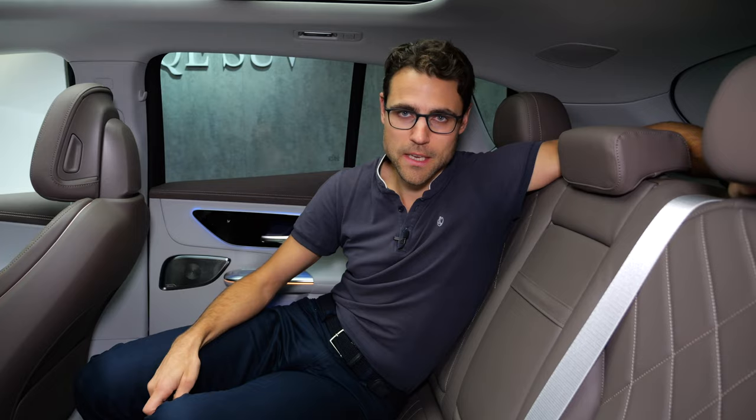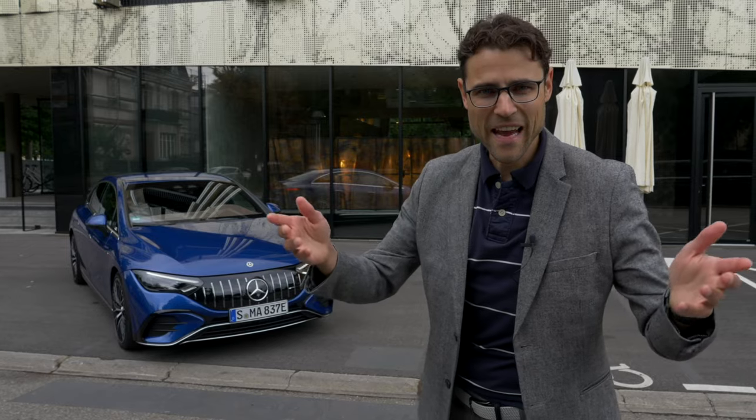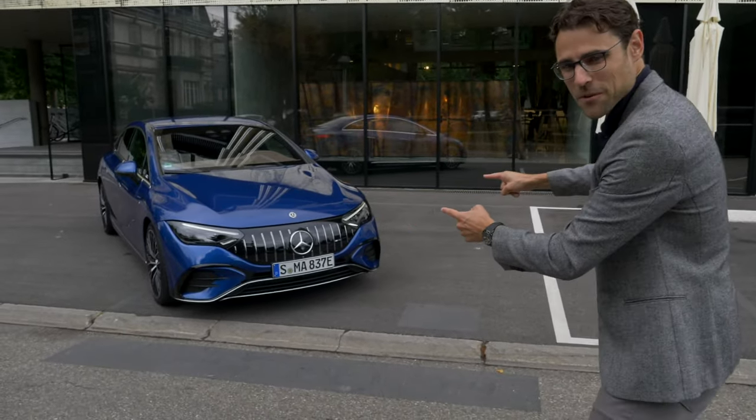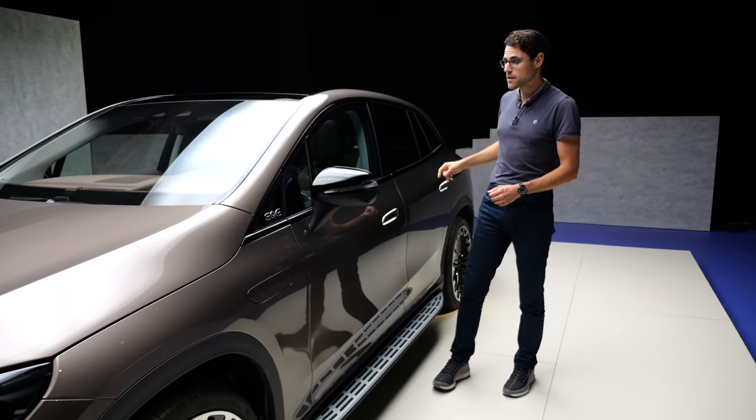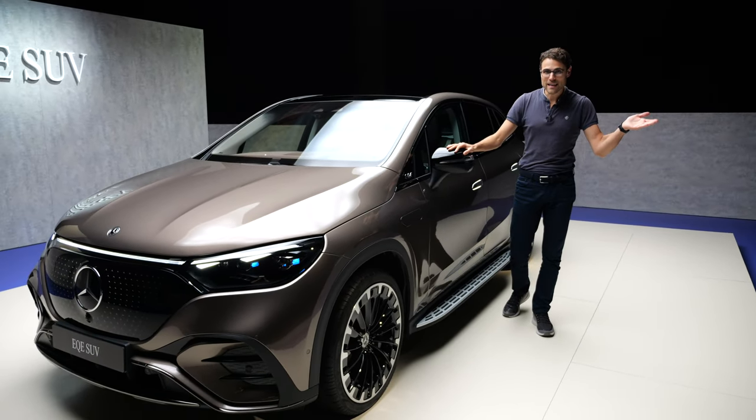If you want to see the EQE Sedan, we already have a video of that. Or if you want that SUV-building-style electric but just a little bit bigger, check out our video of the EQS SUV.